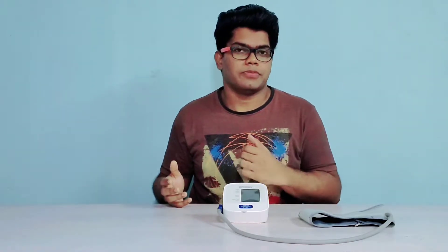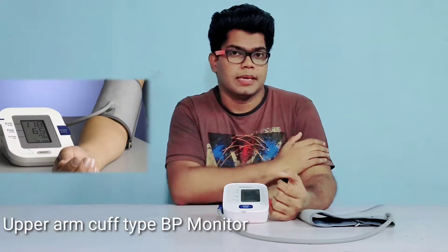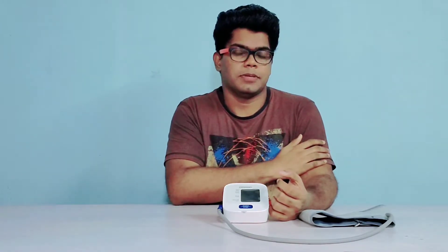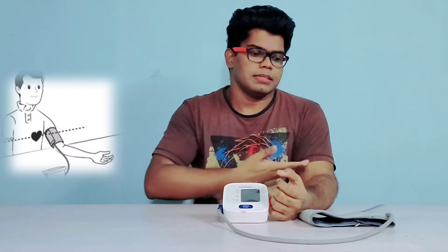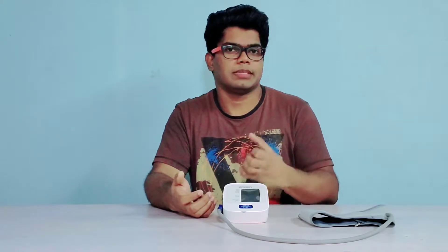Home blood pressure monitors are usually of two types: the wrist type and the upper arm cuff type. The upper arm cuff gives more accurate readings because the arm cuff remains at the level of your heart. That's why the readings are somewhat more accurate than the wrist type.